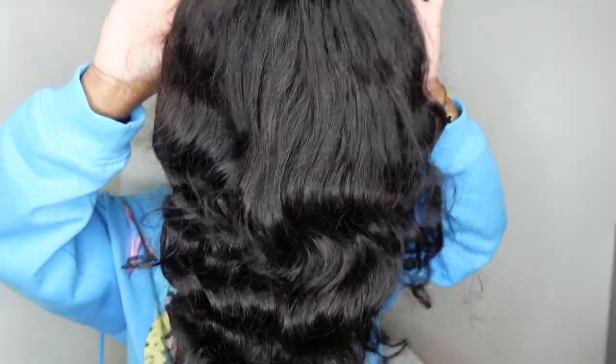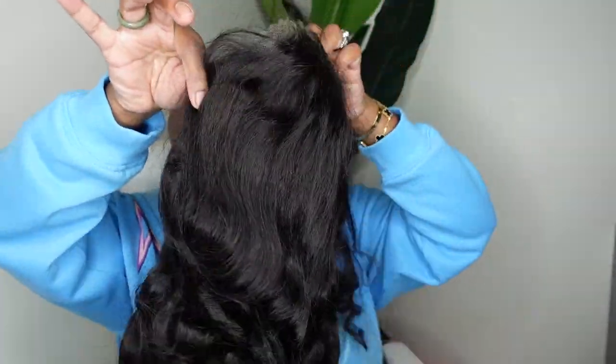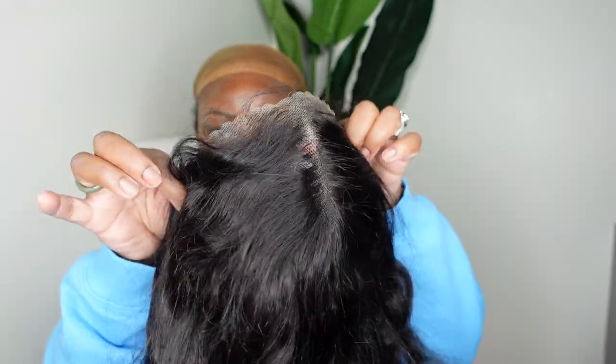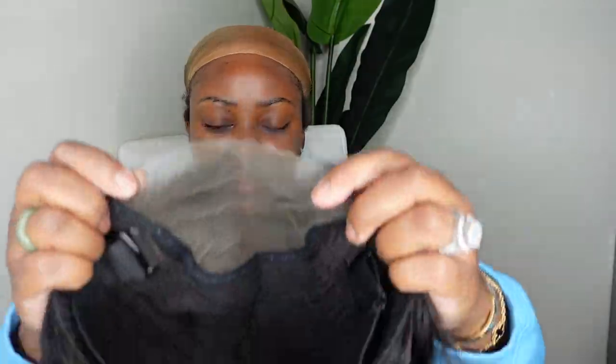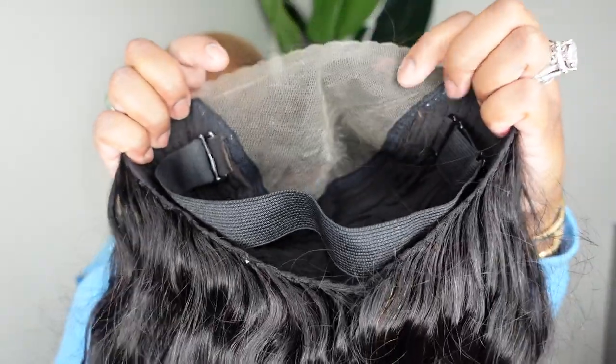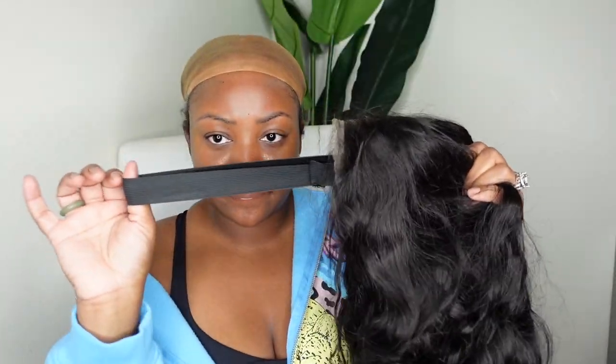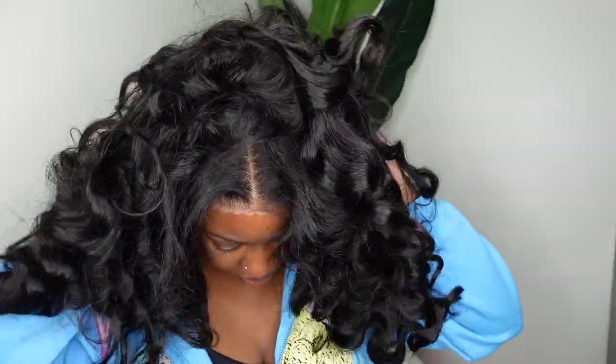Jumping right into it — this is the wig straight out of the box from Oh My Pretty Hair. We are wearing a wear-and-go glueless ocean wave 6x4 HD lace wig. This one is pre-plucked to perfection and here's a look at the inside cap construction. I love that it comes with pre-cut lace because literally we're going to put her on and go. I put on the adjustable elastic band first, then the back of the wig, then the front — and this is what she looks like on.